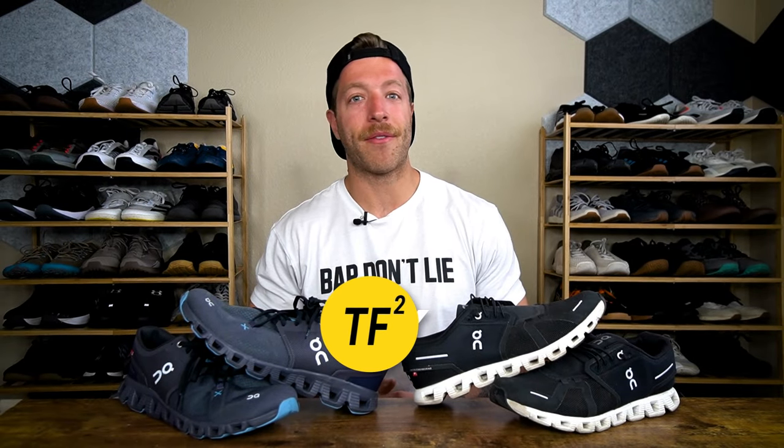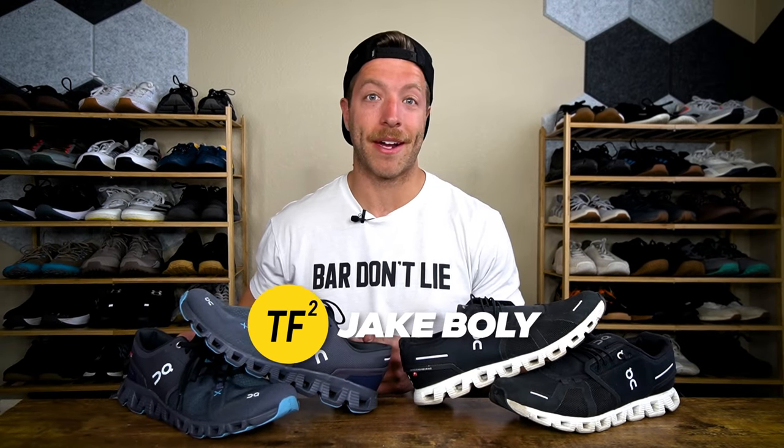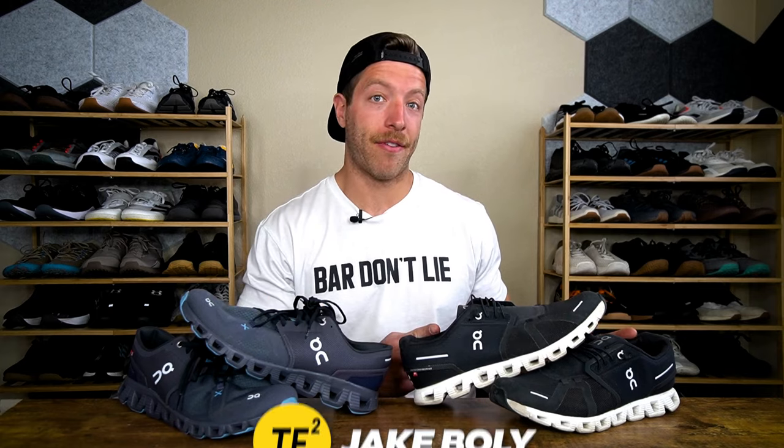Hey, what is going on guys? This is Jake at That Fit Friend, and today I'll be comparing the On Cloud X3 to the On Cloud 5.